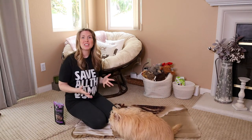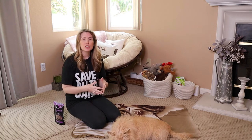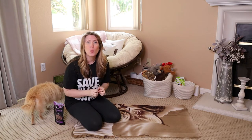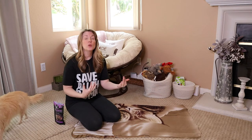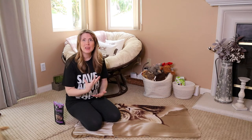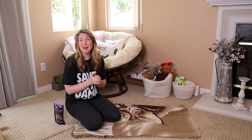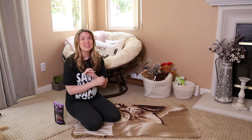This video is a continuation in our beginner dog training series, and in this video we're going to be teaching our dog how to lie down. These are relatively simple cues, but I really encourage you not to skip them. They are so important because we are building a bond and communication with our dog — and good communication between you and your dog is invaluable.